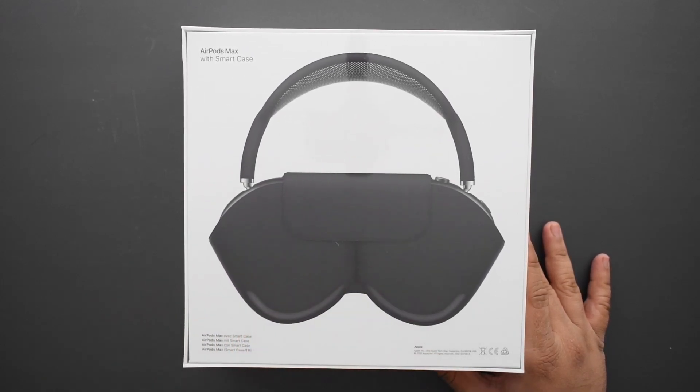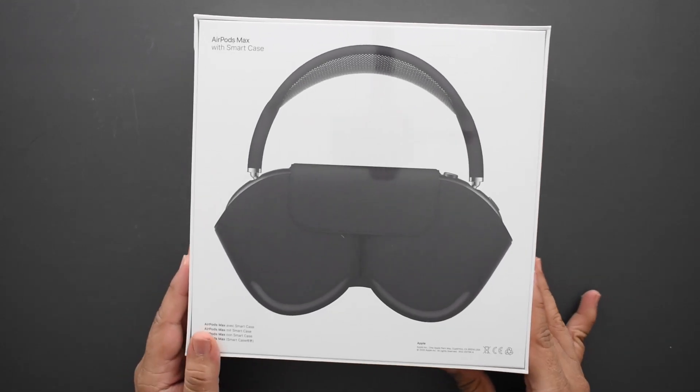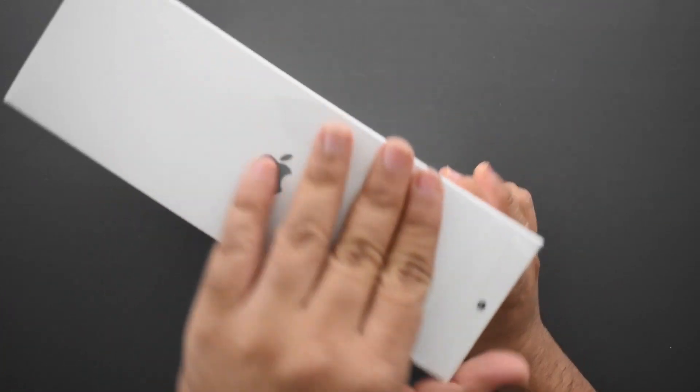The case looks like a bra — a bikini — I don't even know what it is, it's this weird odd shape. But it is not really a case; calling it a cover is more apt in my opinion.